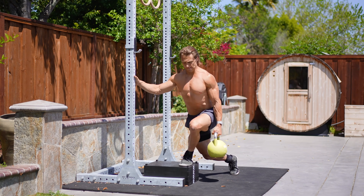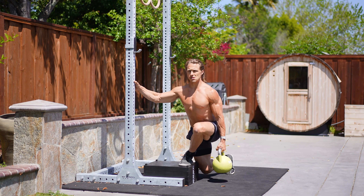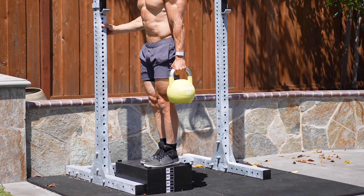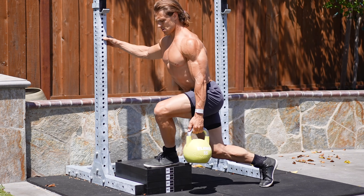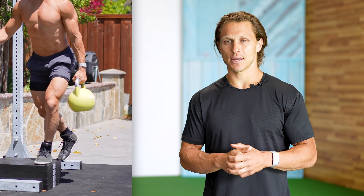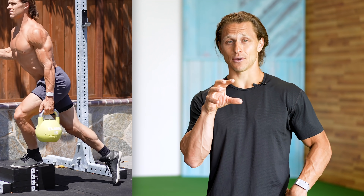Coming in at number five, we are doing the curtsy drop lunge. Within Functional Bodybuilding, we like to play around with different movement planes and patterns. We often get stuck in fixed planes — mostly the sagittal plane — but life happens in all planes: transverse, frontal, sagittal. The curtsy drop lunge takes advantage of two principles. Number one, it uses rotation and the transverse plane where we're actually stepping behind the working leg, which enhances glute recruitment on this particular lunge.